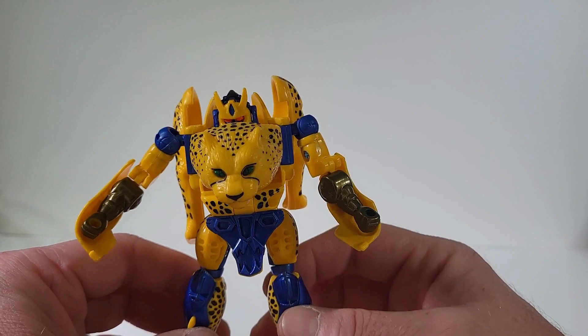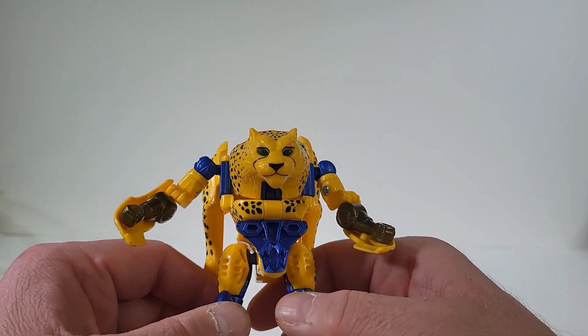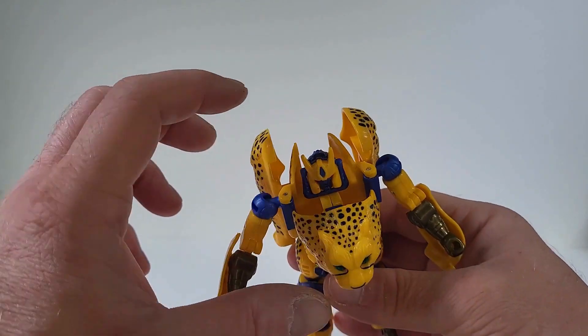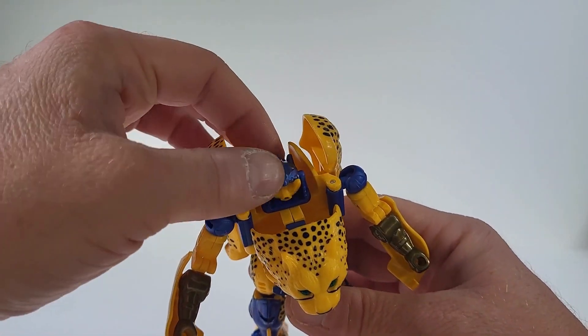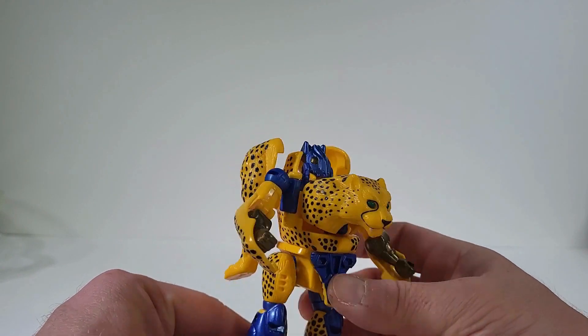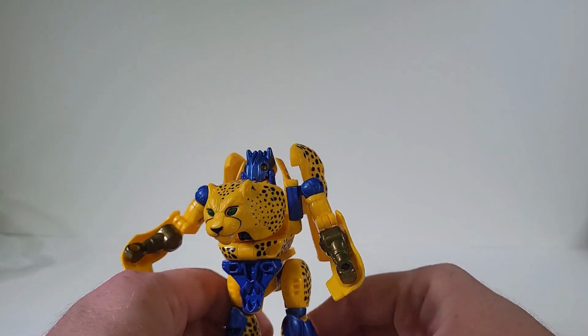There we have Cheetor fully transformed. What's nice is you can actually flip the head so you can do the mutant look, which is really cool.